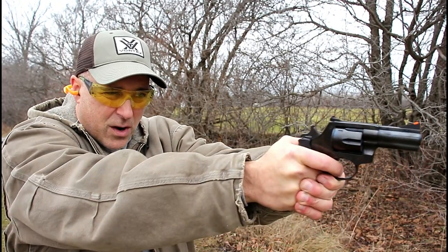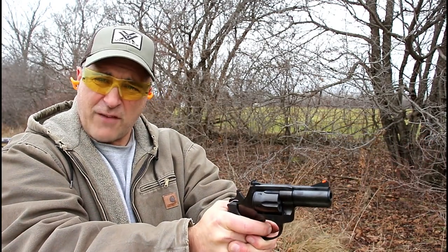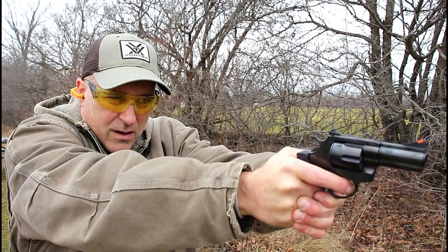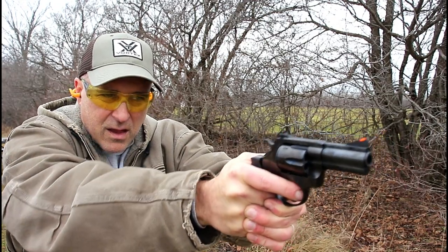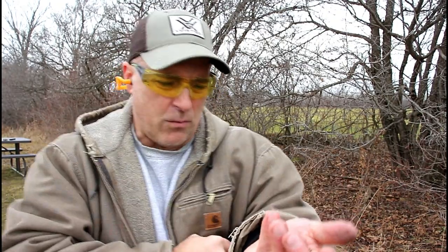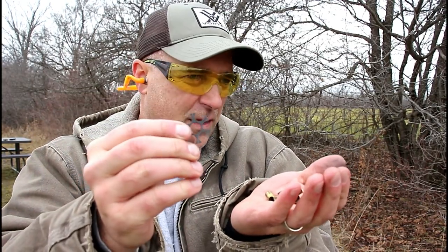Alright, that worked! Kind of comfortable. Missed that target — and it hit the rabbit. There is no question that this will fire .380 ACP. Now you can see when I took this out that all the shells just fell out of there.